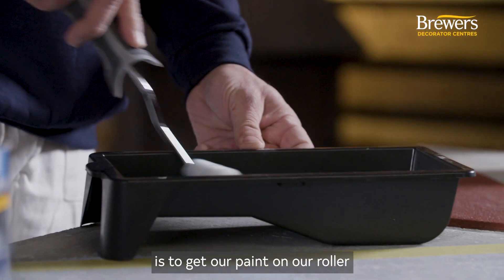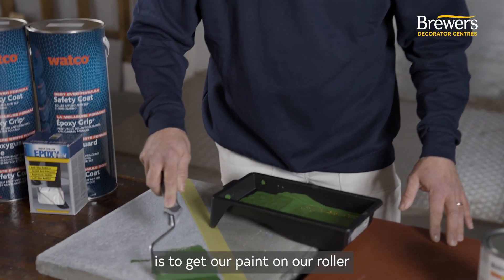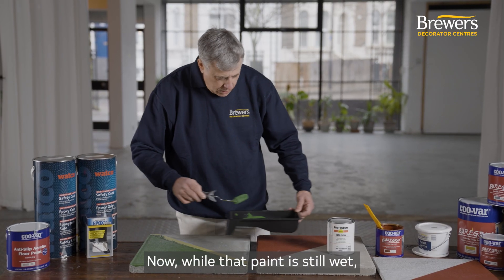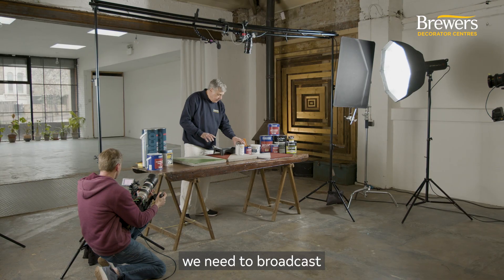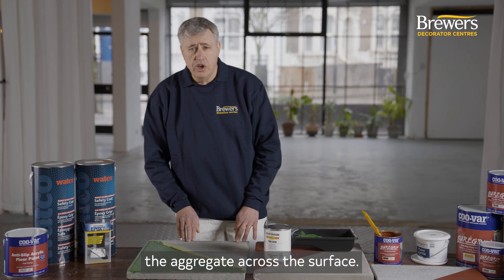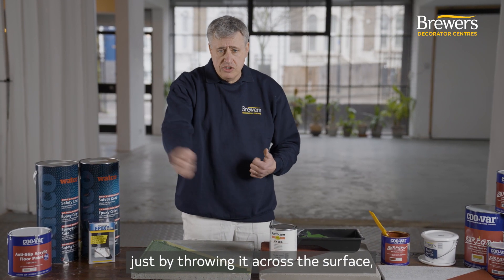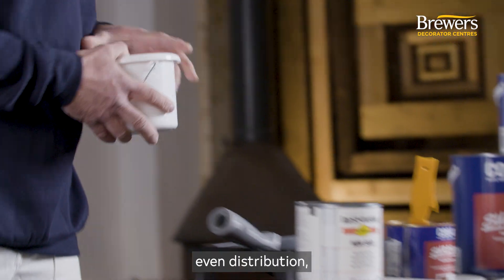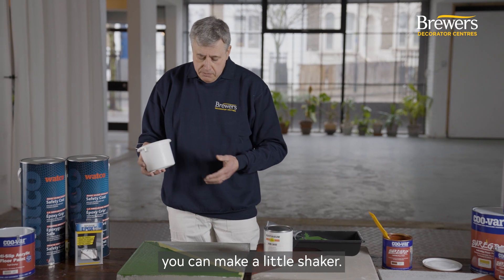The first thing to do is to get our paint on our roller and then apply it to our prepared surface. Now while that paint is still wet, we need to broadcast the aggregate across the surface. You can do that by hand just by throwing it across the surface, but to get a nice even distribution you can make a little shaker.